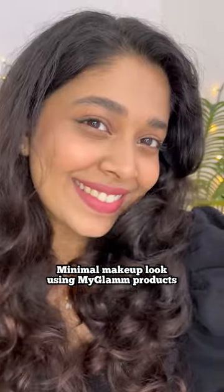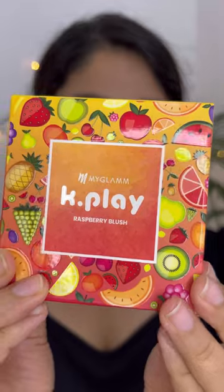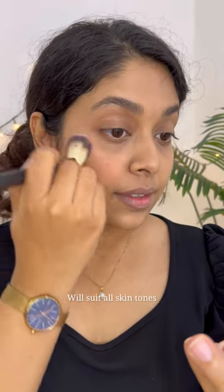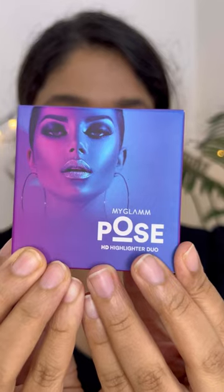Hey everyone, I'm going to show you my minimal makeup look using MyGlam products and here I'm going for a monochromatic look. I've done my base and for my blush, I'm going to use this raspberry blush from the K-Play range — it smells so good. This is pretty pigmented and you can build it up as you want. I'm also going to use it as an eyeshadow to give a flush of color.